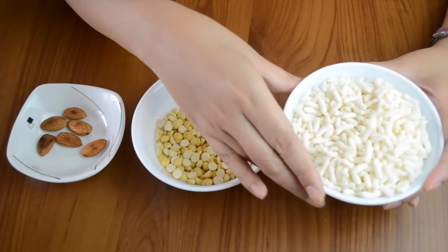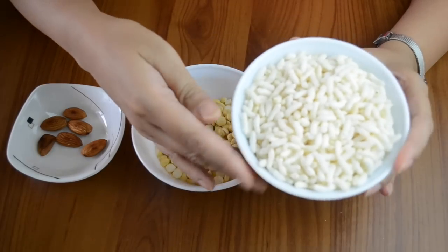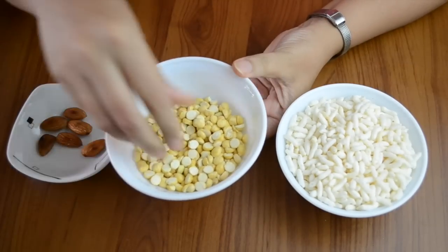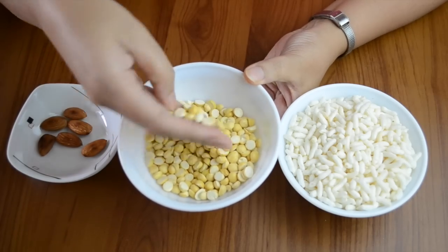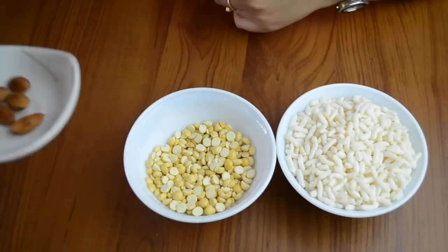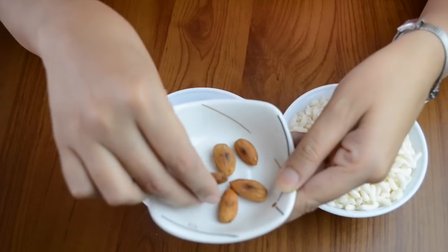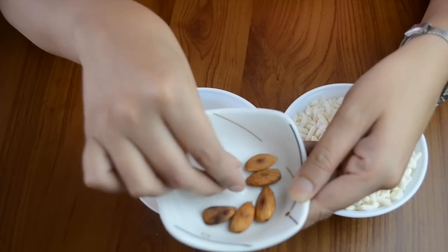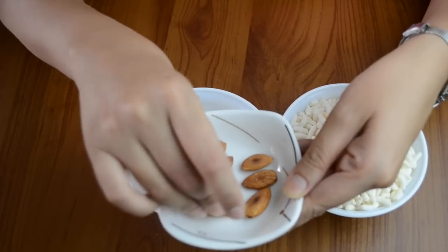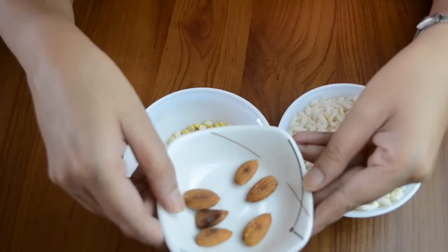For this, we need 3 things. We have a cup of mura, or puffed rice — it is known by different names. We have roasted leaves, which are easily available in the bazaar, and we have taken 6 of them. There is no need for milk or anything extra.